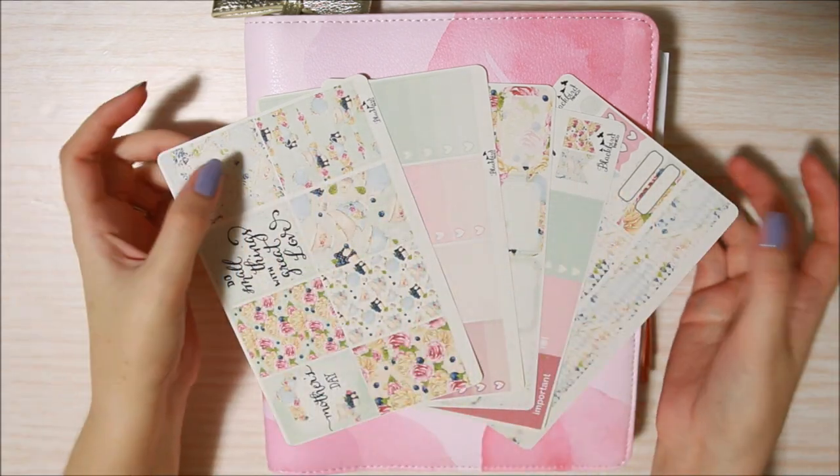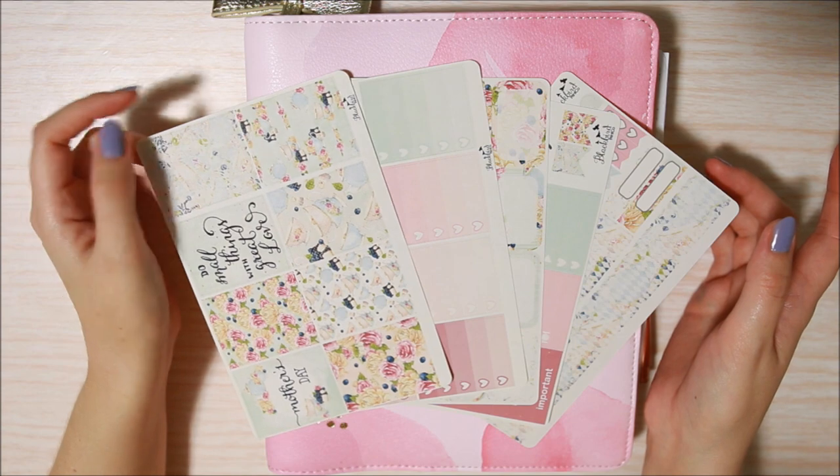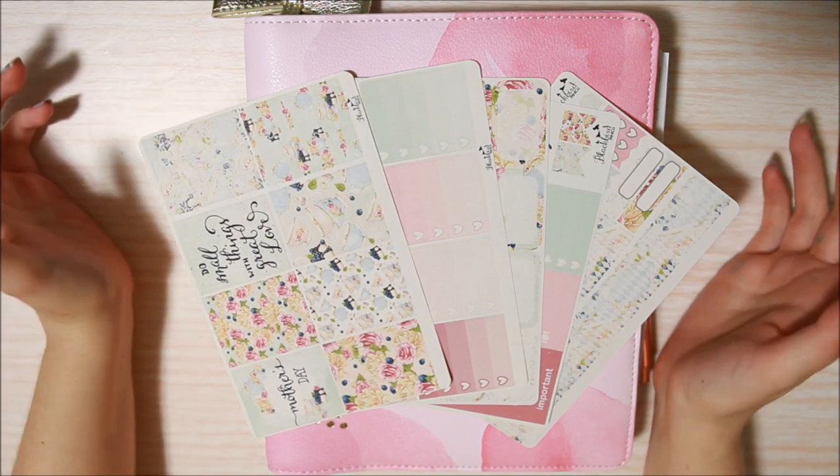Hi guys, it's Dani back with another weekly plan with me video. This week I'm planning for the week of May 8th through to the 14th, which is Mother's Day.